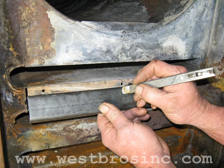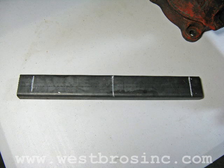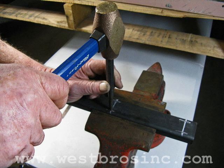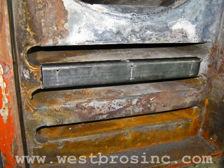Mark all of the screw hole locations on the replacement panel. Center punch and drill the holes for the new screws. Install new sheet metal screws and test the fit of the replacement panel.